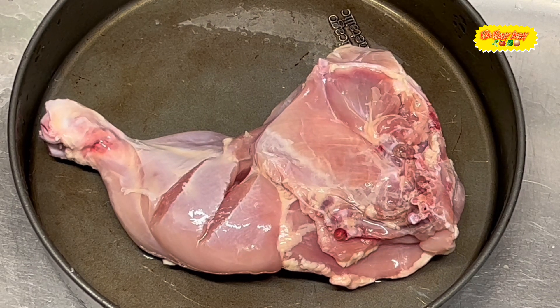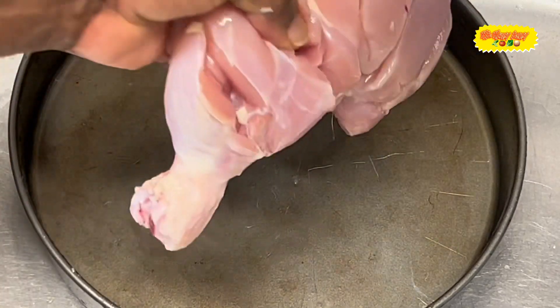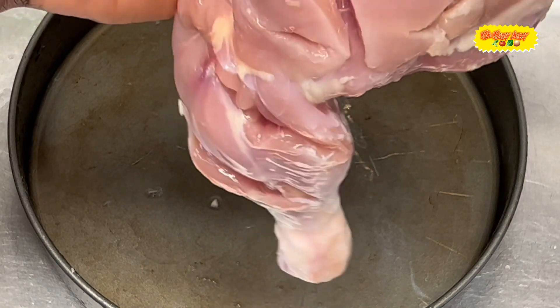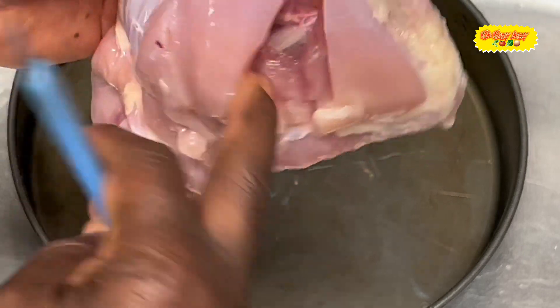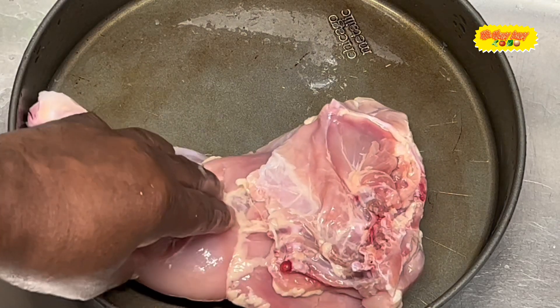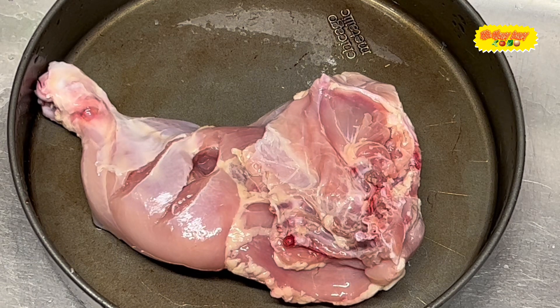Welcome back my viewers and subscribers. As you can see the chicken leg is all dressed up and I have some little cuts in there to put the seasoning. I'll let you see the progress as we go along. Now it's time to season up our chicken leg because I'm going to be baking it.